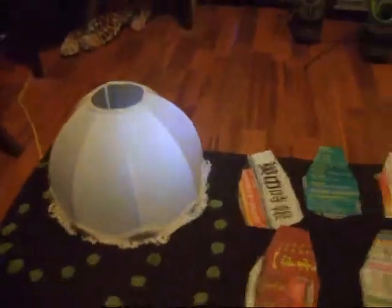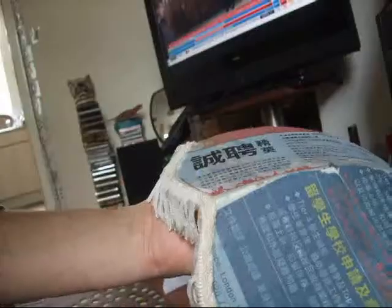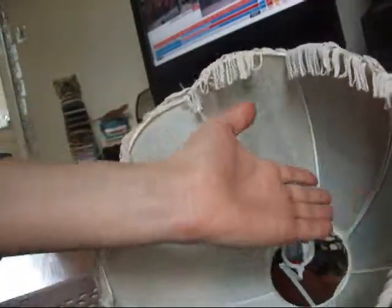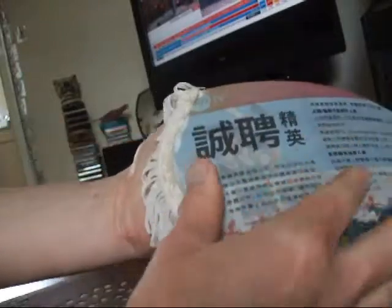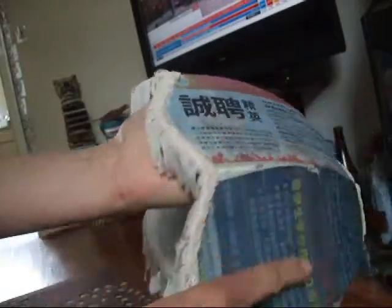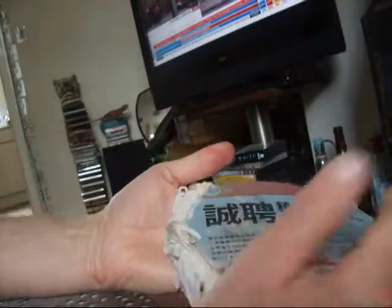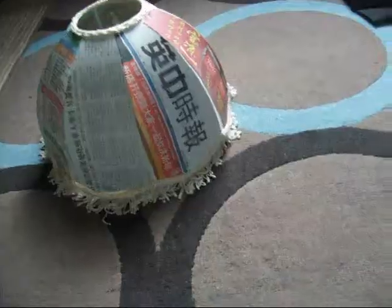All the pieces are cut out ready to stick on the shade. A little tip when you're smoothing the paper on: try putting your hand inside the shade and holding it, because it's easier when you're smoothing it — holding the fabric from the inside gives you more of a base to put pressure on.